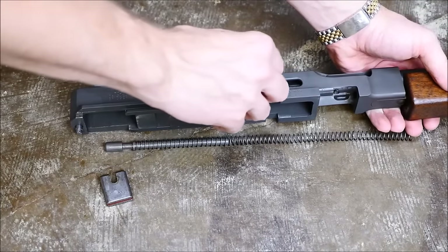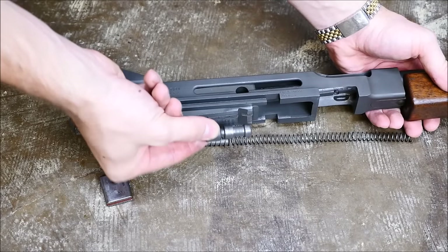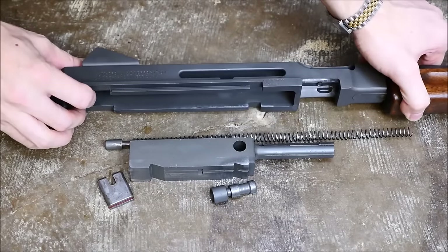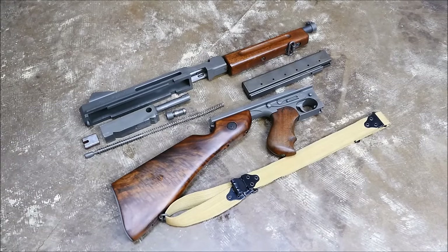Now pull the bolt to the rear and pull out the cocking knob, which serves to retain the entire bolt as well. Then you're free to remove the actual bolt itself. Now being an M1A1, you can see it's a simple straight blowback submachine gun — it's well machined, and that's really all it takes to field strip one of these. They're very simple.